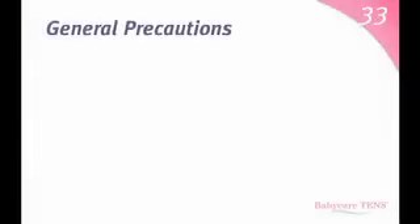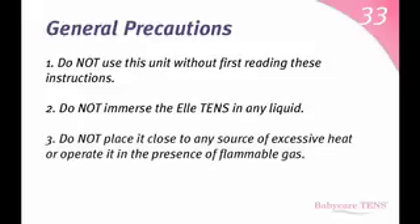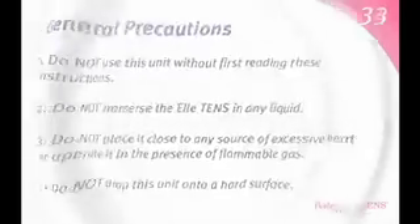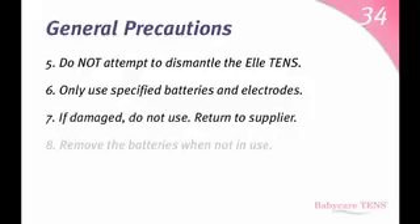General precautions. Do not use this unit without first reading these instructions. Do not immerse the L10s in any liquid. Do not place it close to any source of excessive heat or operate it in the presence of flammable gas. Do not drop this unit onto a hard surface. Do not attempt to dismantle the L10s. Only use specified batteries and electrodes. If damaged, do not use — return to supplier.